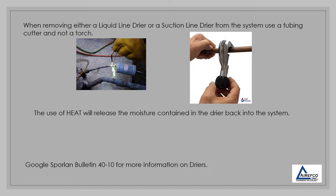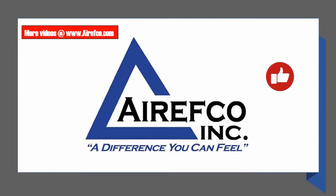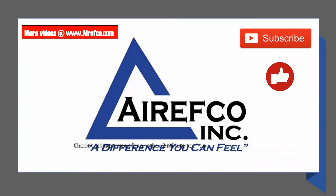Google Sparlin Bulletin 40-10 for more information on dryers. Go to arefco.com for more videos — like, subscribe, and check back every week for new videos.